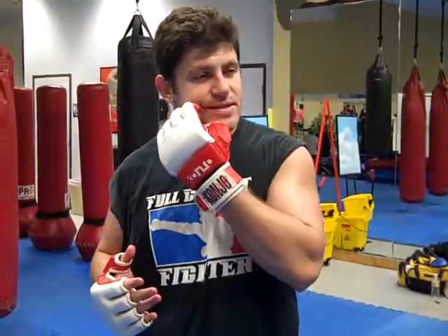Hey guys, Dan the Wolfman again, MMAForSelfDefense.com, danthewolfman.com. Answering one of the questions one of the guys sent me on the underground forum, MixedMartialArts.com. Someone on the UG said, 'Yo Dan, what about the uppercut being used in MMA?' I don't use it that much — I've landed it twice in fights and used it in sparring sometimes.